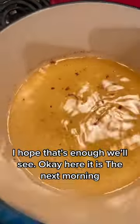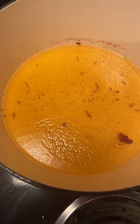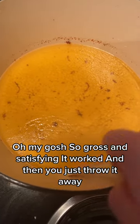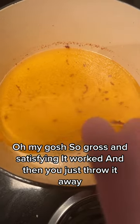Now you're supposed to just let it cool completely. Here it is the next morning — oh my gosh, this is so gross and satisfying. It worked! And then you just throw it away.